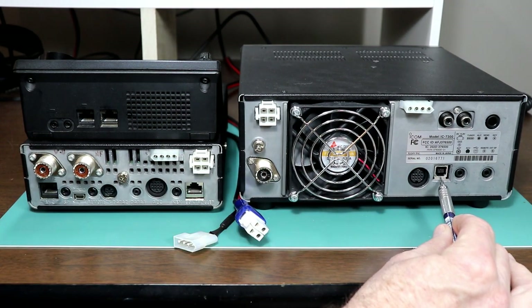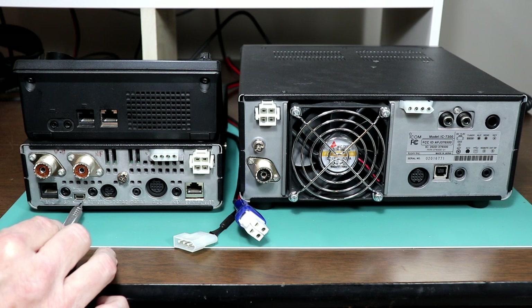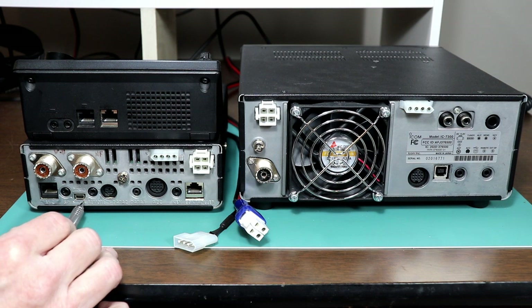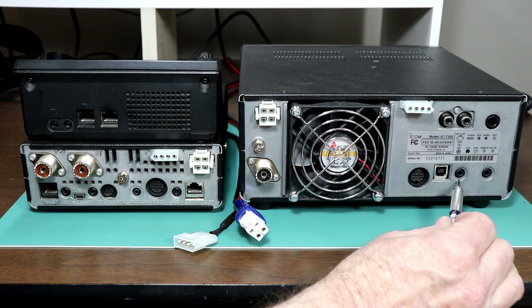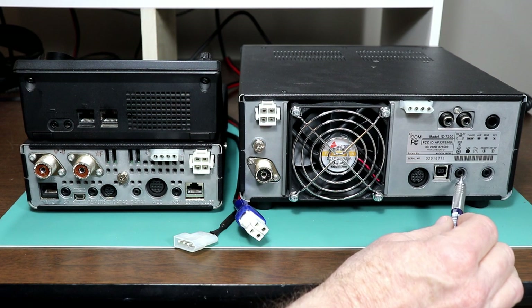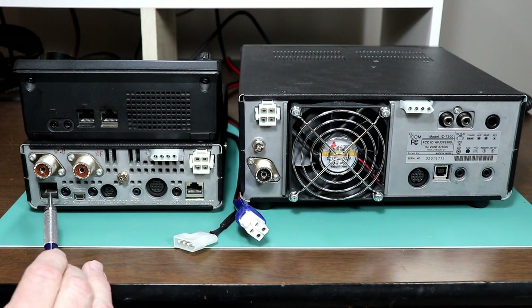The USB connector is a type B full size on the 7300, and it's a type B mini connector on the 7100. The remote jack is a 1/8 inch mini on both radios — that's for CIV remote control over a serial port. The ground terminal is the same on both of them, and that's pretty much where the similarities end.